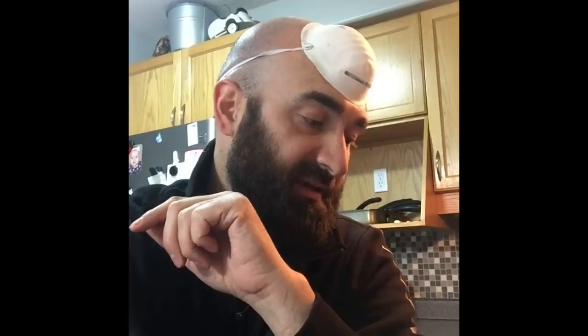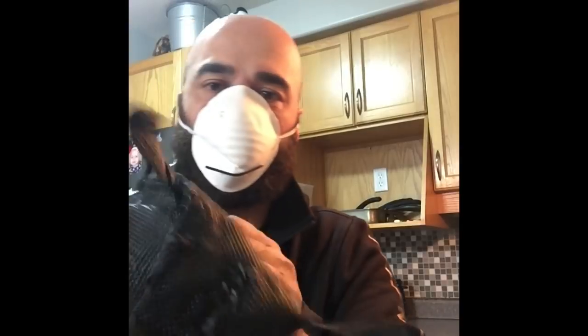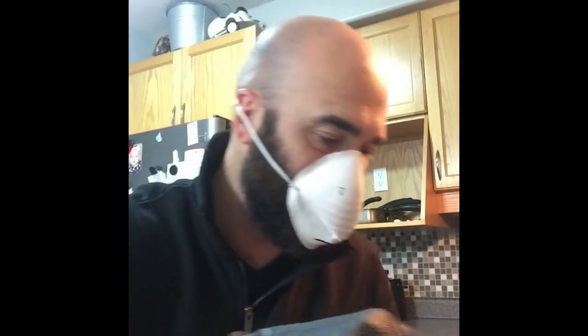I hope you guys are gonna enjoy this video. I'm gonna show how I clean my black bear paws and how I make black bear claws into a necklace. This is the black bear claw which is already clean — you can see the inside is empty. I'm gonna show how I remove the bone from inside. If you don't like to see it, it might bother you, so you'd better not watch, but it's not that nasty.